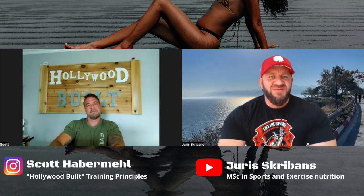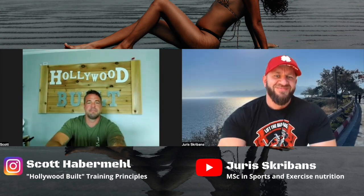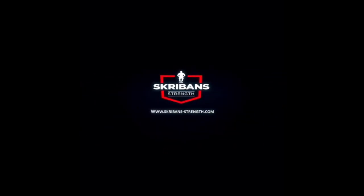Awesome, well thanks for your time Scott, and I'll speak to you in the next video.